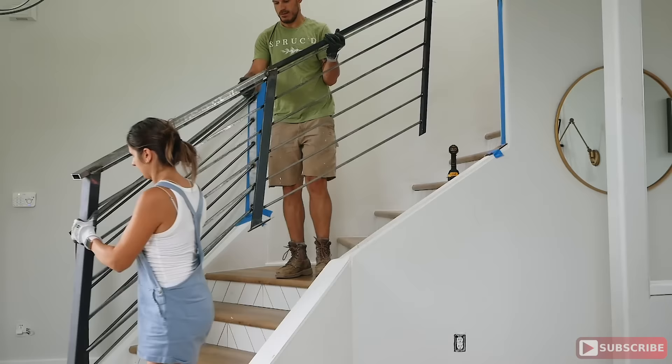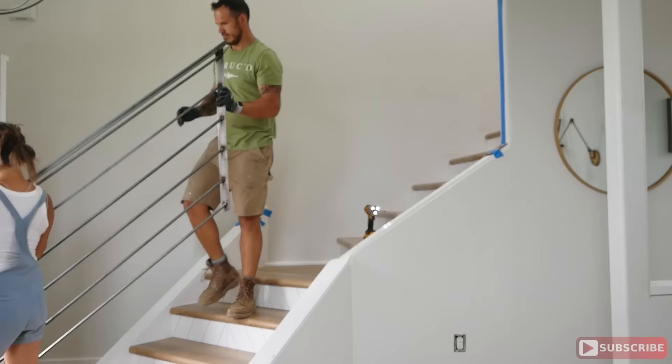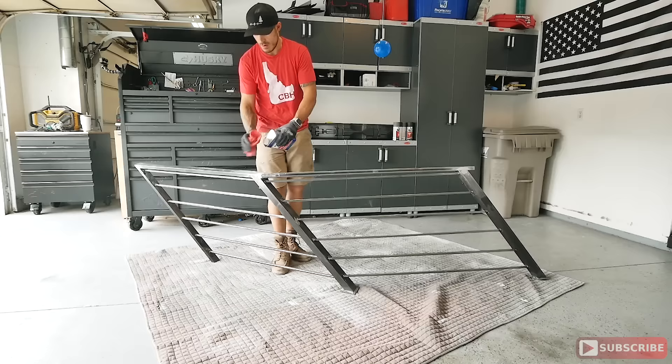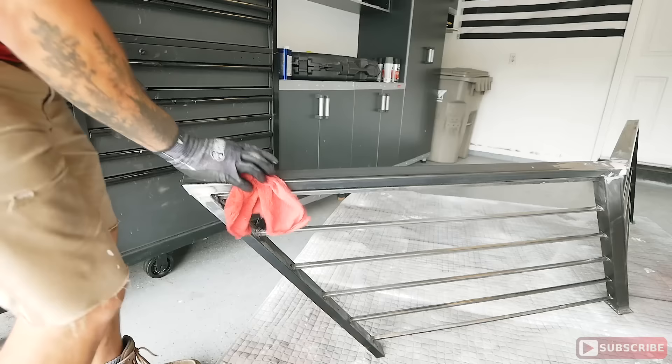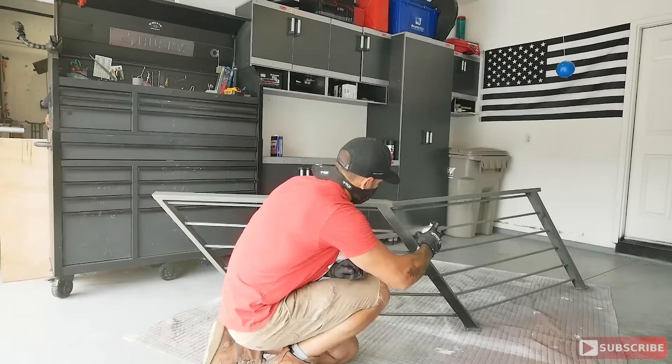Once all the welding and grinding was done, I was ready to degrease. I degreased with acetone to make sure none of the oils and greases would interfere with the finishing color. Originally my plan was to powder coat the railings, but it was way too expensive, so I decided to give it a DIY approach — treating it like a car. I first put down an automotive self-etching primer, which is applied on bare metal before paint goes on.